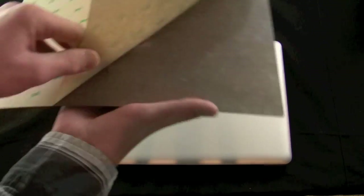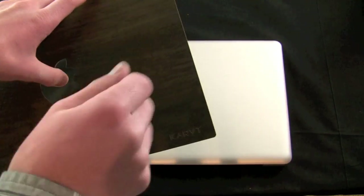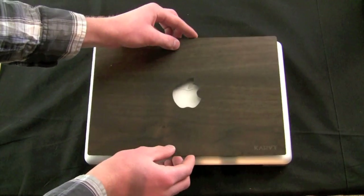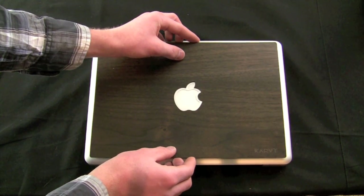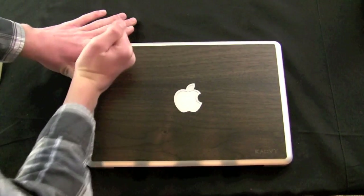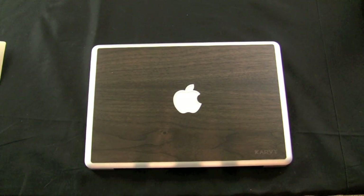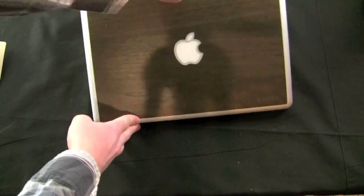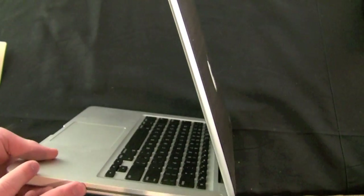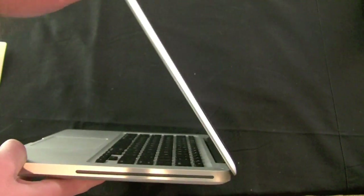We'll unpeel this here. Unlike the bubble decals or silicone ones there are no bubbles under here since it's a solid piece of wood, so you don't need to worry about all that. It really is just a line and drop — place it down, stick it down, and we are good to go. I'm going to rub this a little bit more to make sure it's fully adhered, but that is basically all there is to it. This is Karpt's beautiful wood skin. There's still the wonderful profile of the machine and it doesn't add hardly any thickness. You wouldn't be able to use a case with it, but it is a very thin profile and you'll still be able to use all your laptop bags.